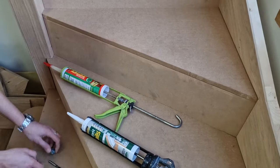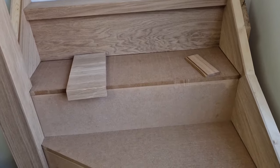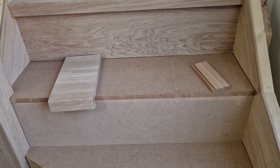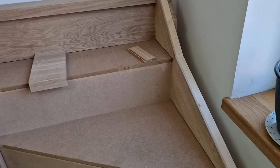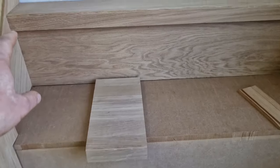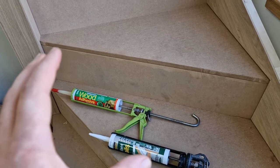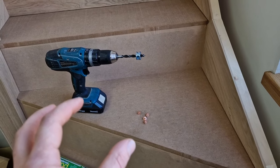Why we use two adhesives - or why it's recommended - is that as you start cladding your stairs from the top, you quite often will lean on it or may even walk on it. You don't want your treads sliding out as you work. The five-minute adhesive starts activating and holding the tread after five minutes, where the full cure of both adhesives is about 20 to 24 hours. There is also one more way available to secure your tread in place - it's the most secure way of doing it.